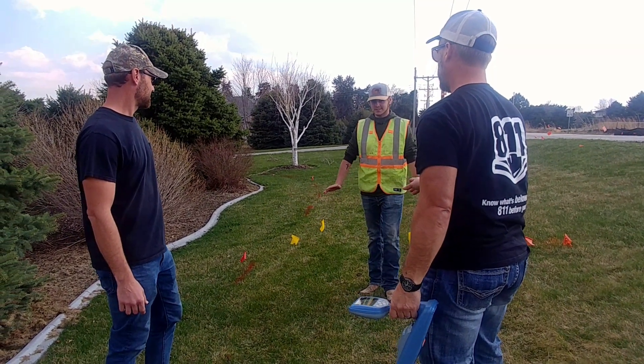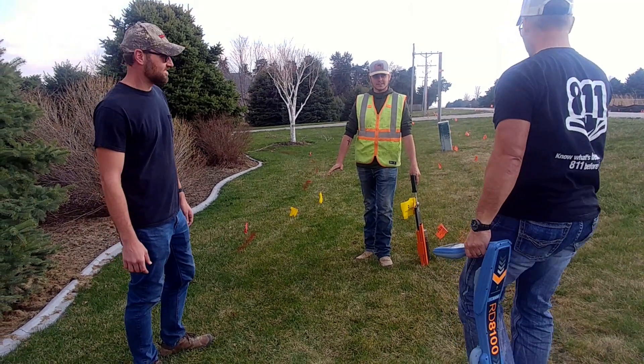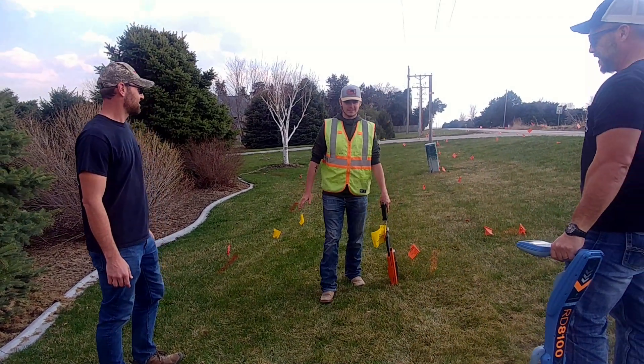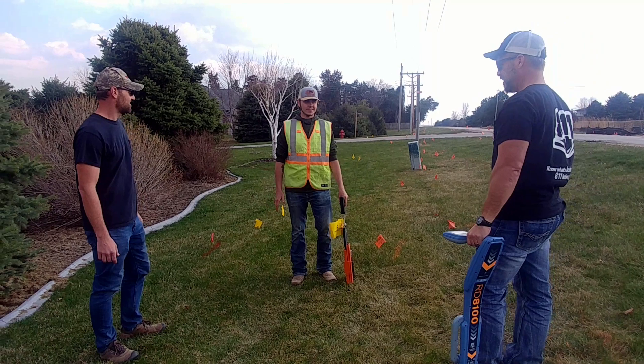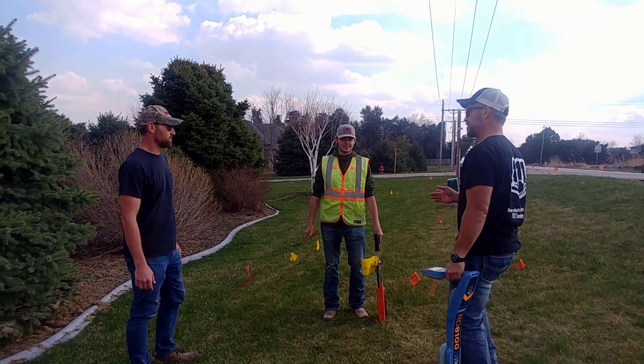What were you trying to locate there? The gas line. The gas line? Yeah. Do you realize you were like 12 feet off? I was following the locator. What frequency are you using? 8 kilohertz. 8 kilohertz? Yeah.